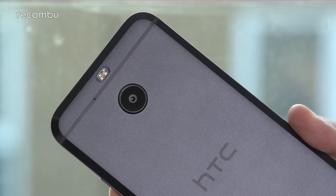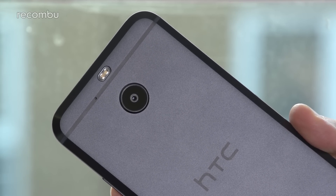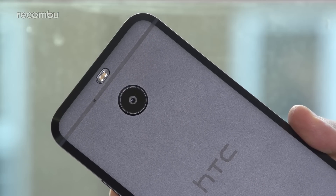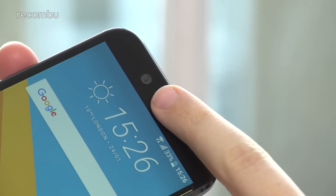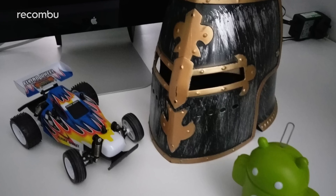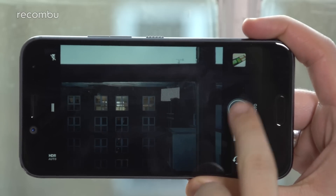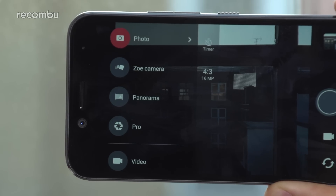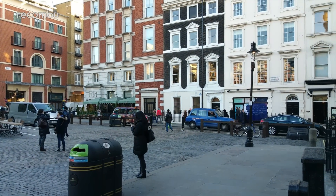Looking at raw resolution, the 10 Evo actually outclasses the company's current flagship with a 16-megapixel primary snapper that shoots in HDR by default and an 8-megapixel front-facer with a wide-angle lens, but narrower apertures mean neither camera can quite match the standard 10's low-light performance. That said, they're great all-round cameras, wrapped up in a clean UI that keeps powerful features like manual control, raw support and 4K video recording just a couple of taps away. Check out our full HTC 10 Evo camera review for a more in-depth look at these snappers.